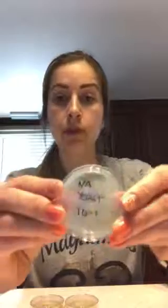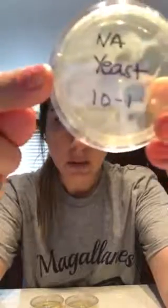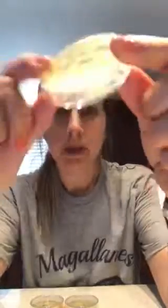The first one doesn't have many colonies you can actually distinguish — most of it is just stuck together, with the exception of maybe one. This one was too numerous to count because they're all bunched together. I know there's a lot there because you can see growth, but you can't distinguish individual colonies.